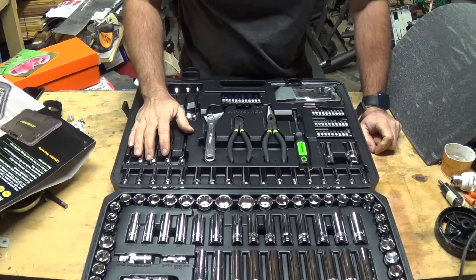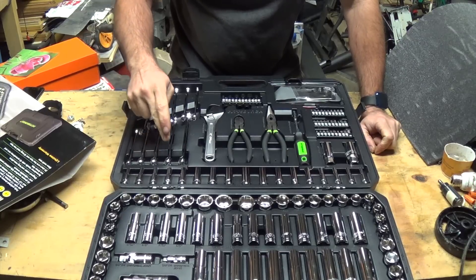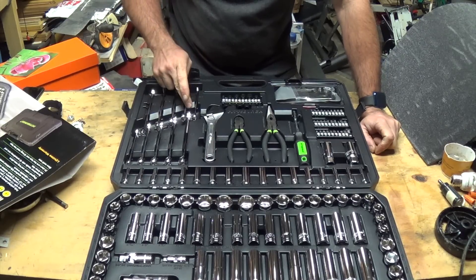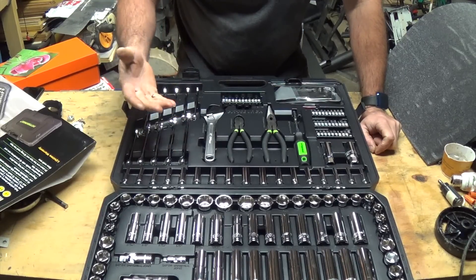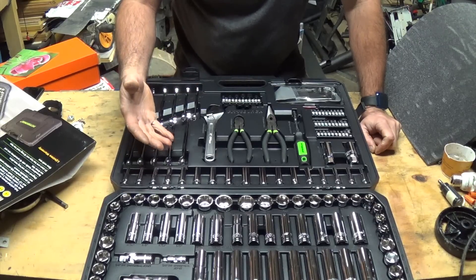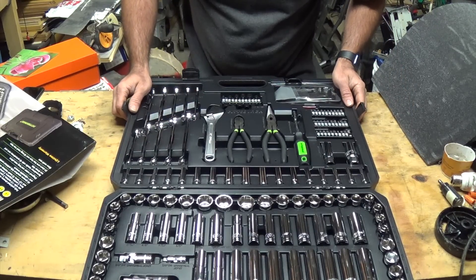There aren't a lot of wrenches, but you don't need a lot — the sockets will handle most jobs. You do have 10 mm, 12 mm, 13 mm, 14 mm, and 16 mm in metric; and in SAE: three-eighths, seven-sixteenths, half-inch, nine-sixteenths, and five-eighths. That covers almost everything you'd need, especially if this kit was in a boat, RV, or car for on-the-spot repairs. Anything beyond that and you'd be back at your garage or taking it to a shop.